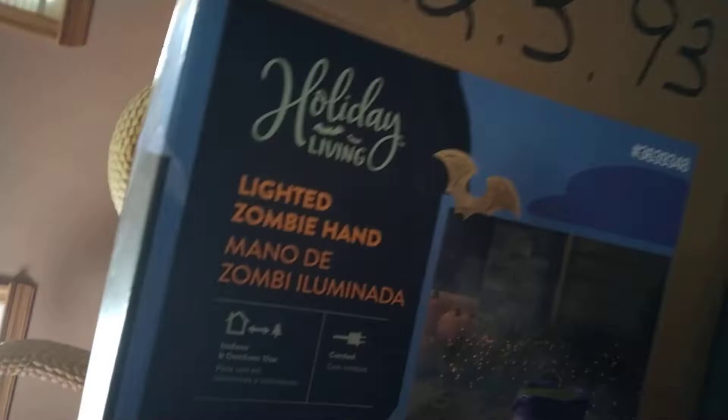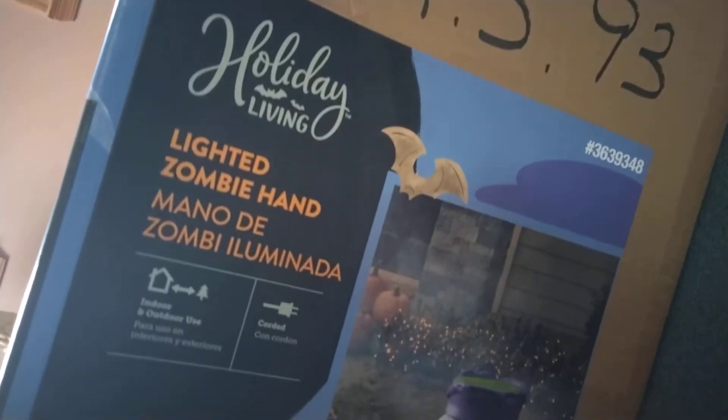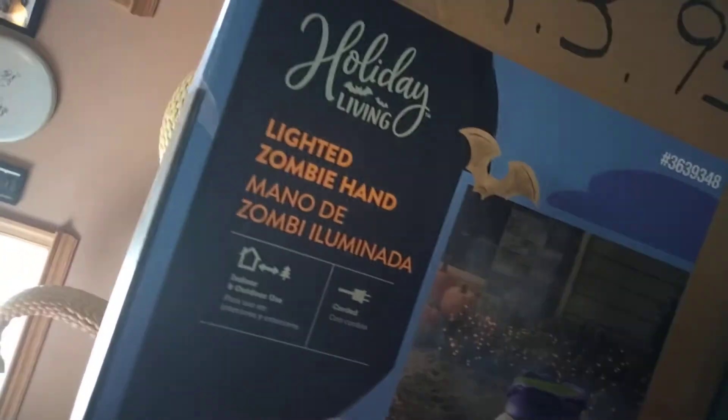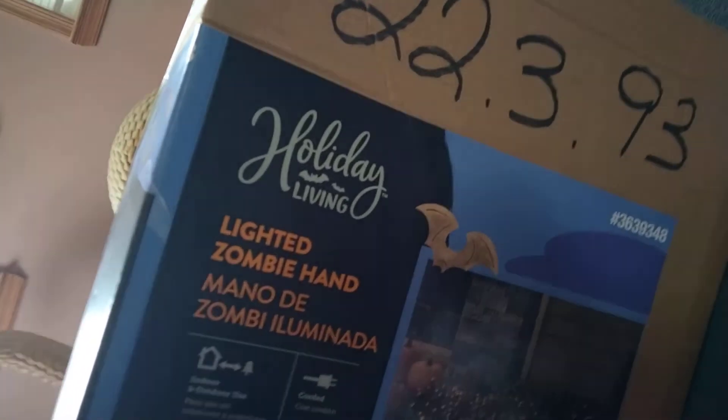Alrighty guys, so today we're going to do an unboxing and review of this Holiday Living — before it was Haunted Living. Well, it was originally Holiday Living, then they changed it to Haunted Living, now it's back to Holiday Living, starting last year and again this year.